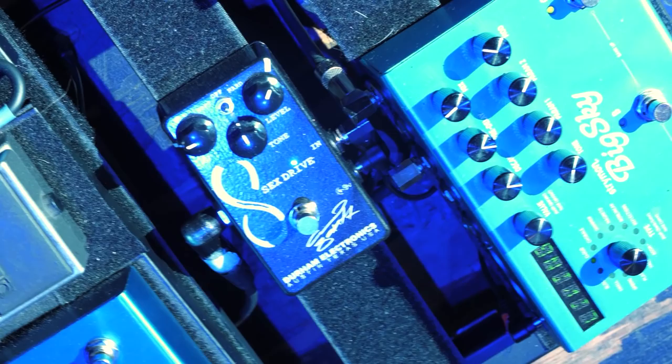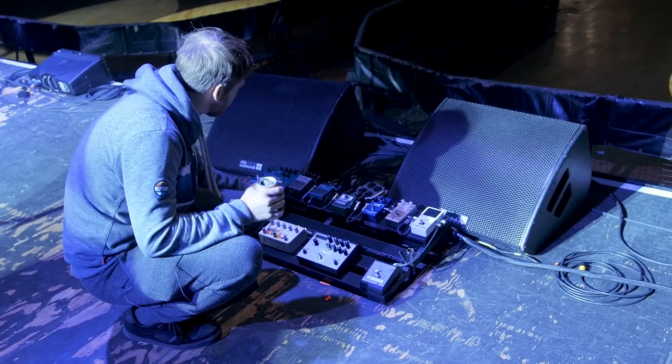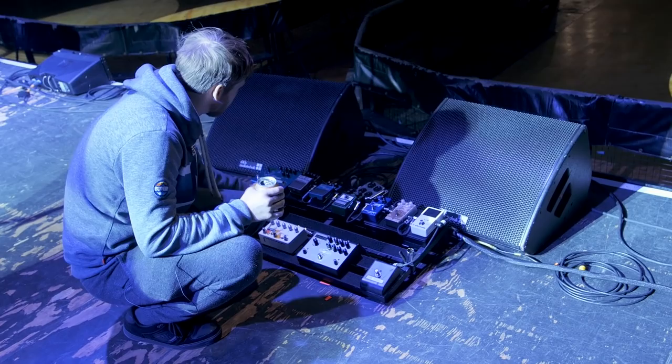This Durham Electronics Sex Drive is essentially a part of my amp tone — it's always on, just adds a little bit of grit. And if I want a little bit of compression on a song, I can just flip that switch. But yeah, for now that's what I've been doing. Pretty simple.